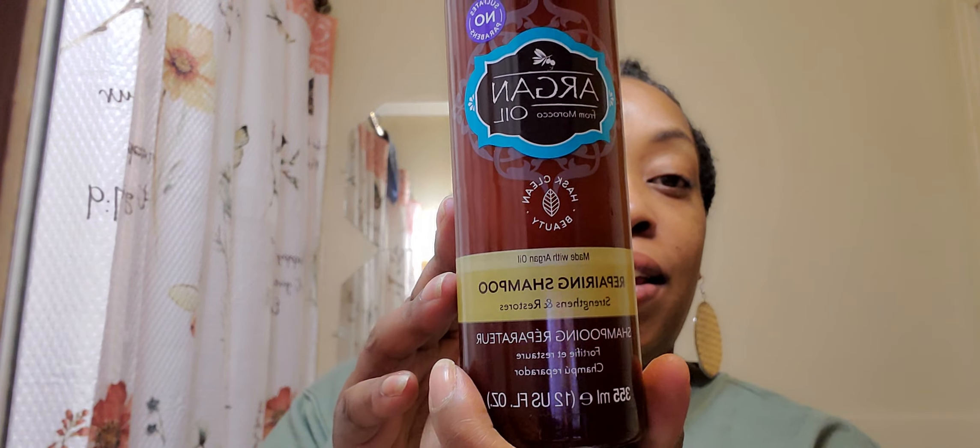I show my products in the video. And I want to talk about them. So, I use Argan Oil Repairing Shampoo Strengthens and Restores. I love the way this makes my hair feel. And the scent is okay — it's kind of like a citrus smell. That's what it reminds me of, like a citrus scent.